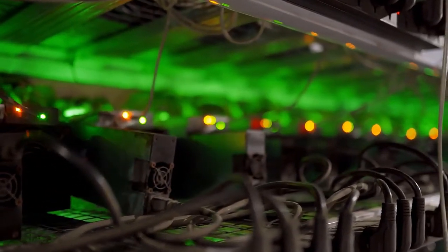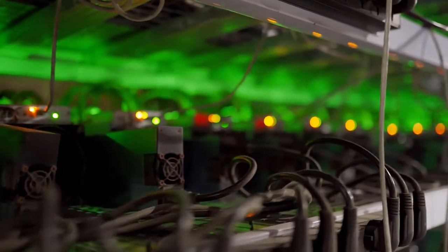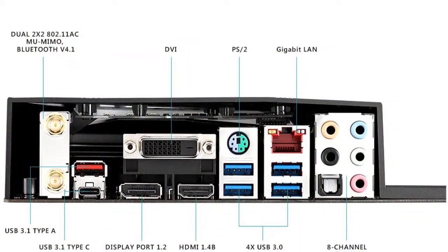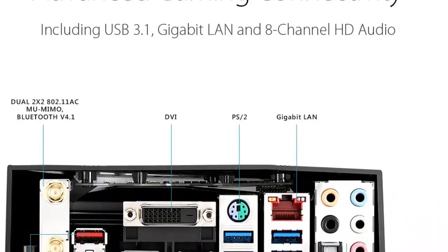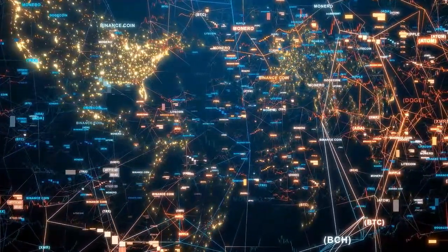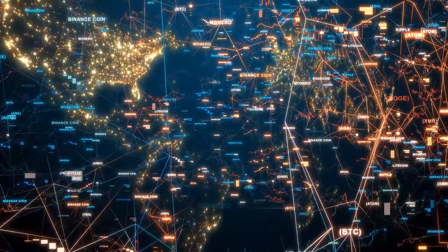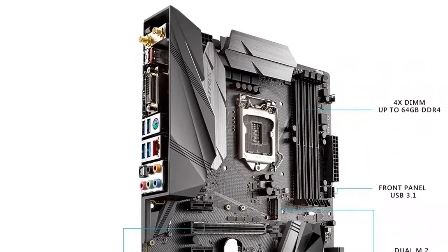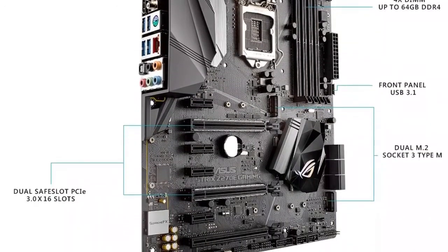The motherboard has great VRMs, very good GPU support, USB 3.1, USB Type-C, 6 SATA slots, 2 M.2 slots, and support for DDR4 RAM up to 64GB at 3866 MHz. The CPUs it supports are the 6th and 7th gen Intel Core, Pentium, and Celeron CPUs.